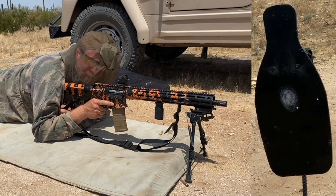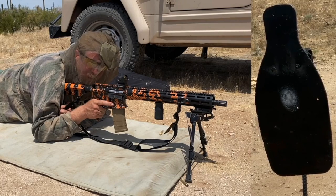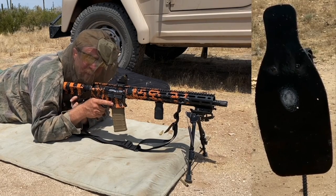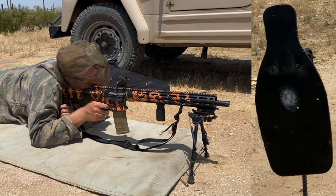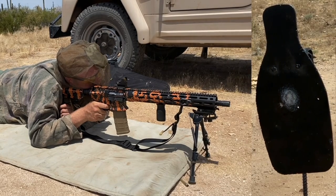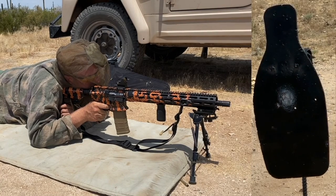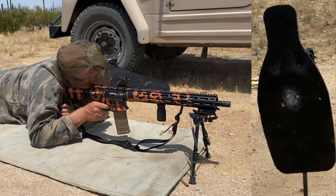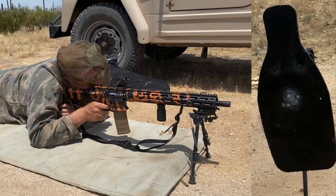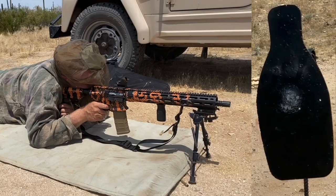This is the Delta Point Pro parallax test. I'm going to put two shots into the center white dot, then I'm going to bias the dot around the reticle. I am wearing this mask because the flies out here are horrendous. After the two center shots: top of the reticle, top of the glass, bottom of the glass, left side of the glass, right side of the glass.